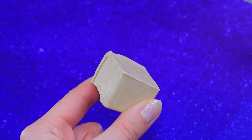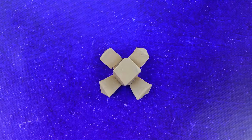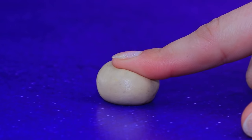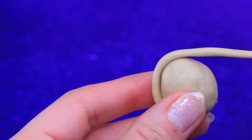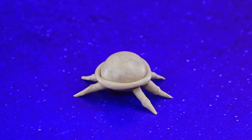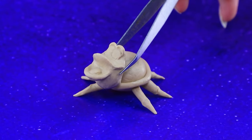We'll need a small piece of modeling clay. Make a ball and wrap it with a long piece. Sebastian — oh he's so cute!